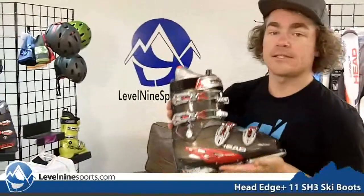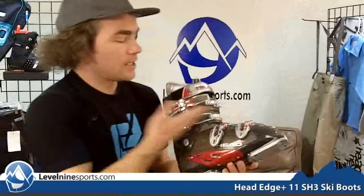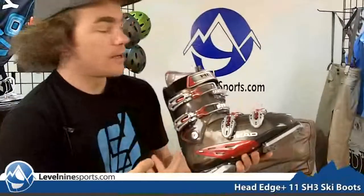This being the Edge 11 means it's the highest performance version of this boot. It's got a flex of 90 to 80 and has lots of awesome adjustments all the way throughout the boot.